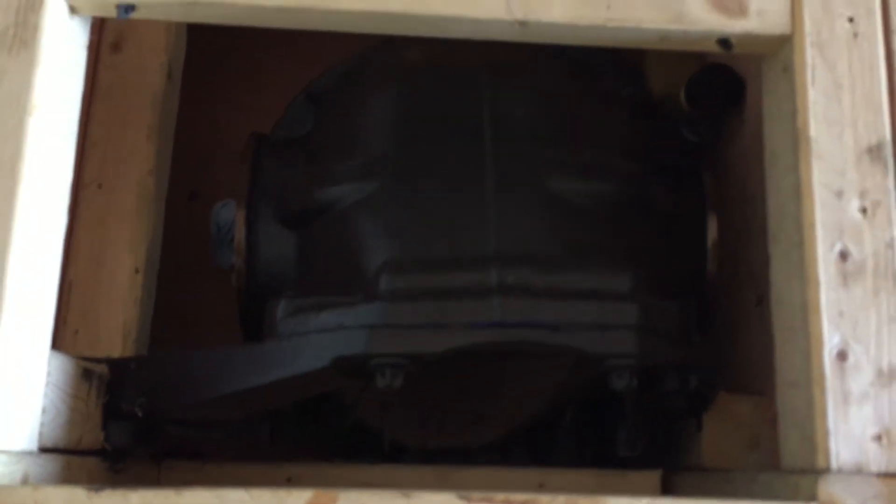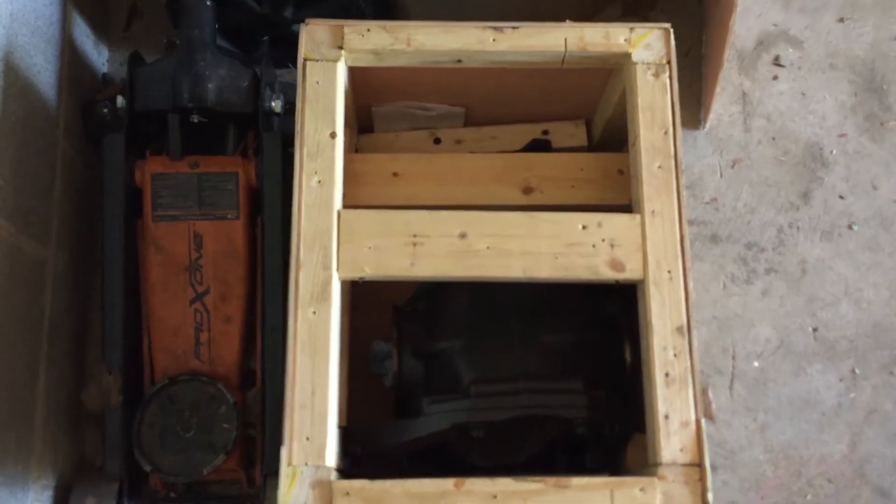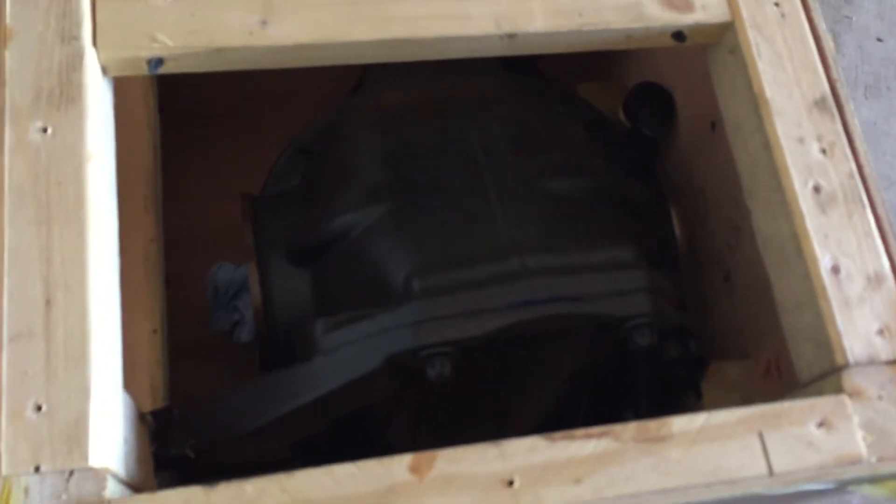In any case, this is definitely going to help alleviate any off-the-line sluggishness. I didn't want to go to 3.91s — that's just too aggressive for me. 3.06s was what I was originally going to go with, but then I thought, is that going to be enough gear? Is it going to make that much of a difference? So I happened to stumble across this a day after it was posted and I jumped on it before it was gone. This should be a really great upgrade.